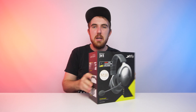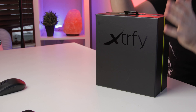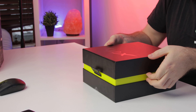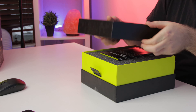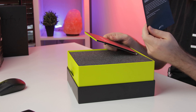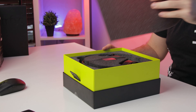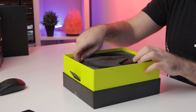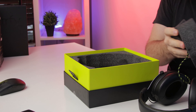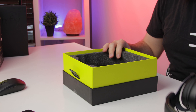So let's quickly unbox the H1 and see what you get. You do get nice packaging — I always love unboxing a nicely packaged headset, it just makes the unboxing experience so much more fun. Firstly you do have a 'read this before gaming' booklet and your manual. When opening up you do get the headset itself, and underneath you also get a bunch of other goodies.